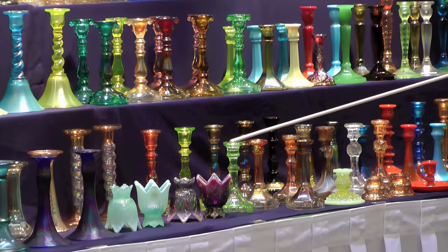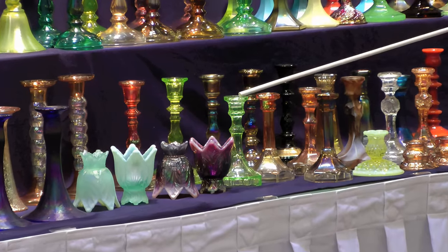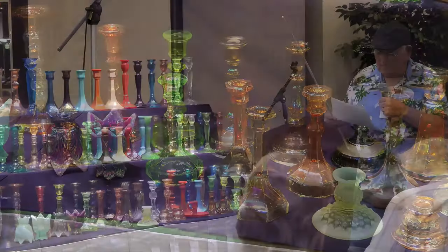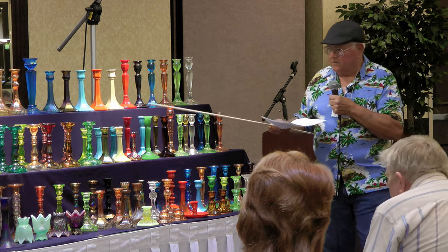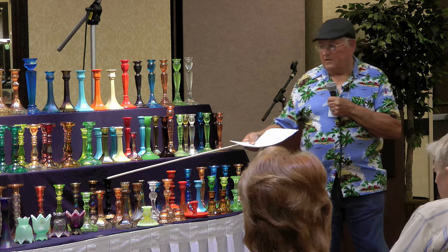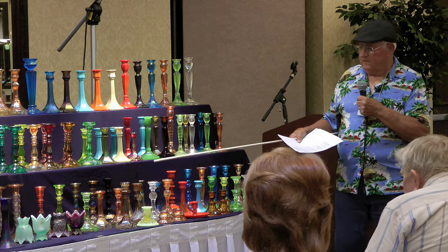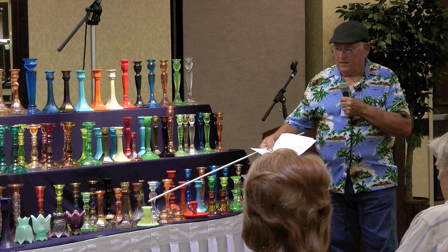This one here is also made by Imperial — we found it in our candlestick books, though it doesn't say what they call it. It looks similar to the Delta base but it's just green, depression-era glass. And this little hobnail Vaseline opal one is also Imperial. These here are not mine — they belong to Mitchell Stewart. They're called Madrid and are made by Federal Glass Company.